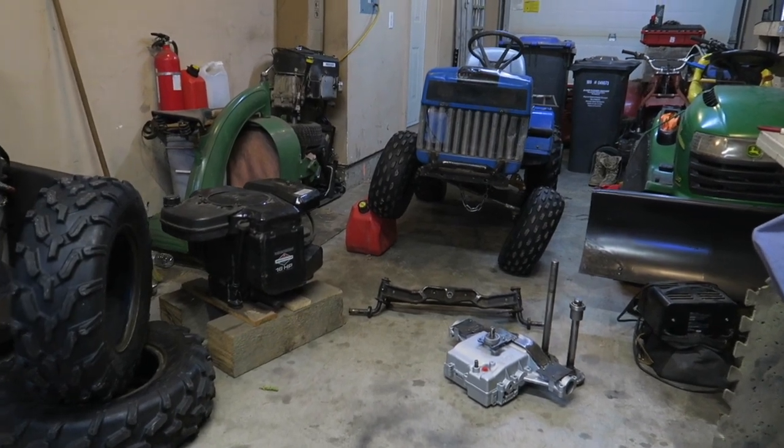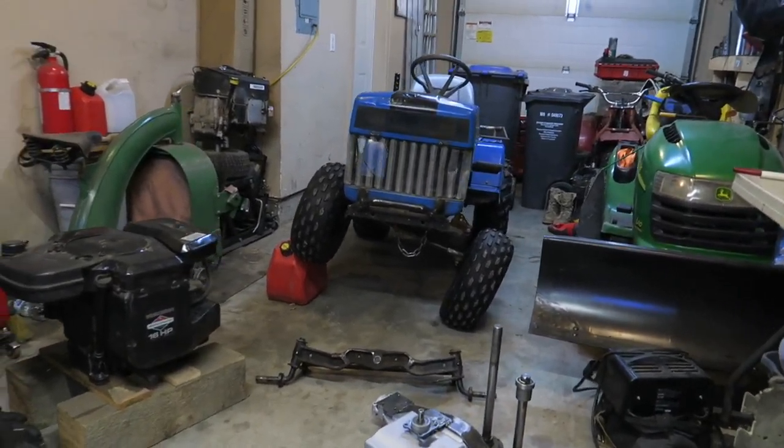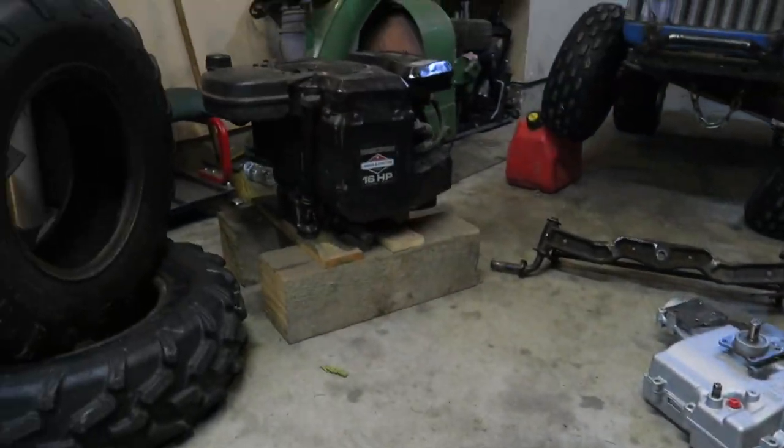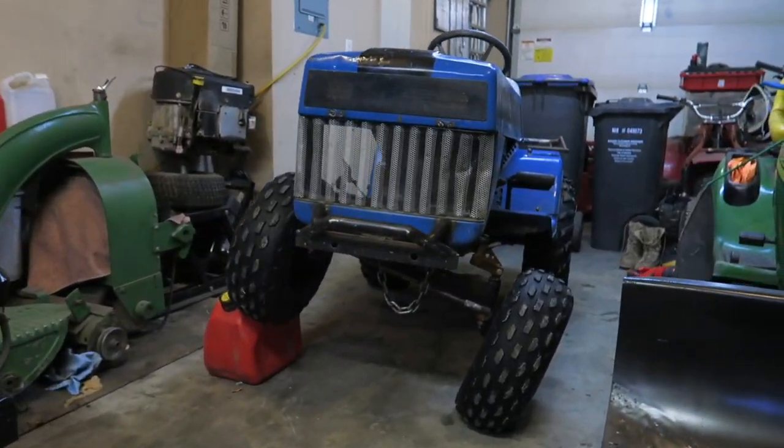The next build — the LT Ford. We've been gathering up some beautiful parts here, all of this going into the beautiful LT rig.